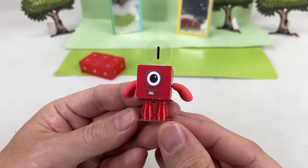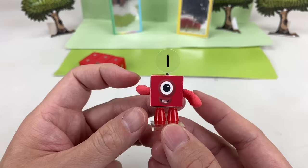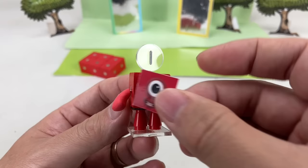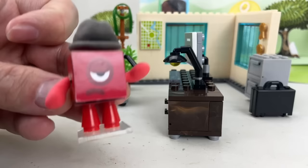ONE is the first ever number block in Numberland! Hello ONE! You can move her arms up and down, and you can change her facial expression. You can even use the air dry clay to make accessories, like this hat!